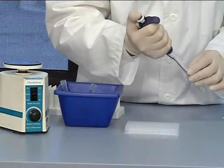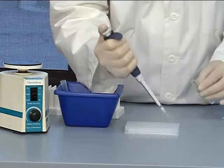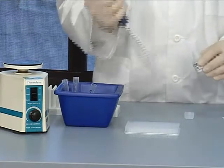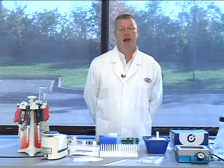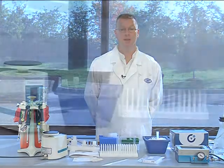First, pipet 25 microliters of diluted capture bead cocktail to the bottom of all wells being used. Next, pipet 50 microliters of extracellular assay buffer to the bottoms of the S0 or 0 picogram per milliliter wells.